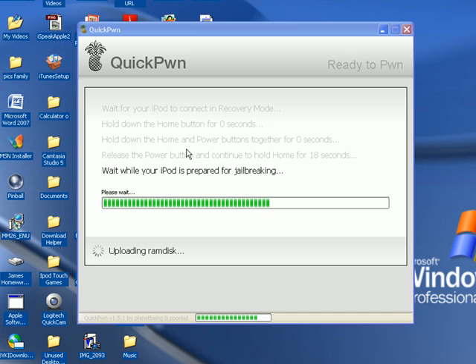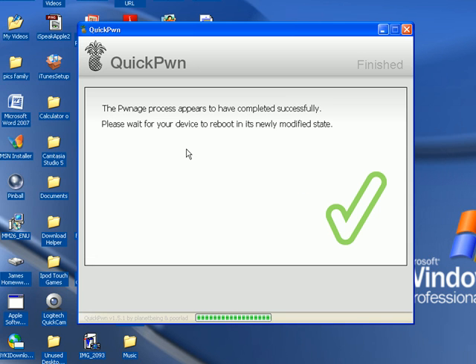I'm still holding the home button. This only takes less than two minutes, so I'm not going to pause the video. It might un-highlight something on screen but trust me, don't stop — you'll mess it up. Sorry if your hand gets tired. It's done. Your pwnage has been completed — please wait while your device restores to the newly modified state.